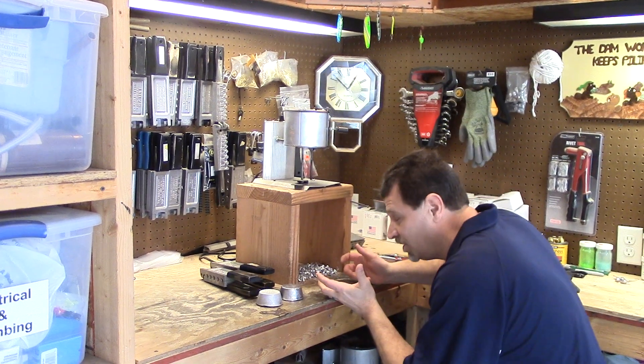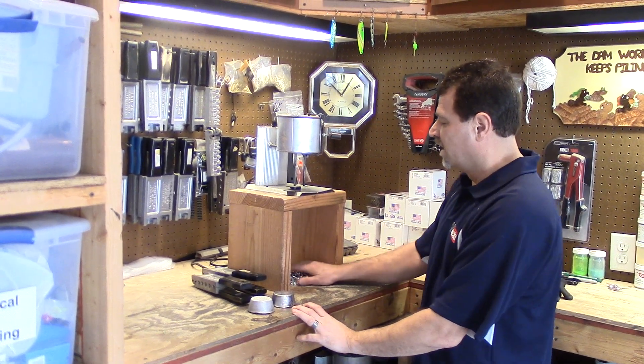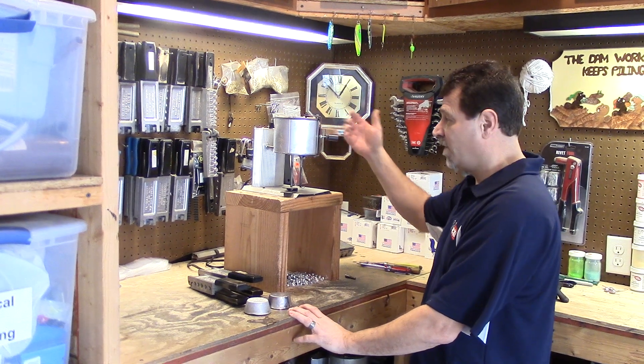I don't have to bend down to do that. It gives me a space to put all my sprues when I'm done spruing, and then I just keep those and I'll dump them back in when I'm ready to go.